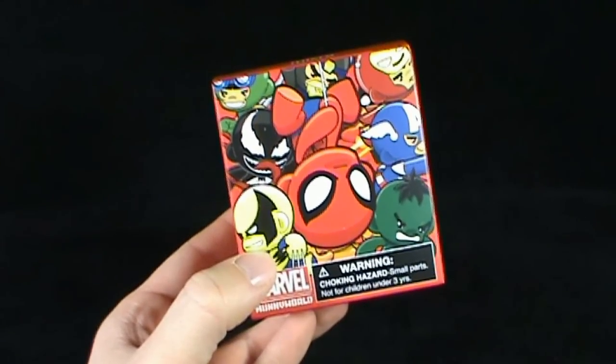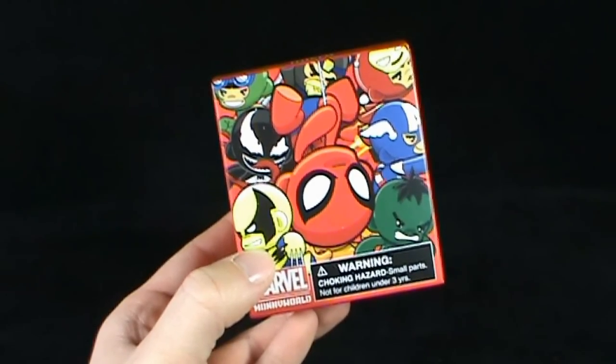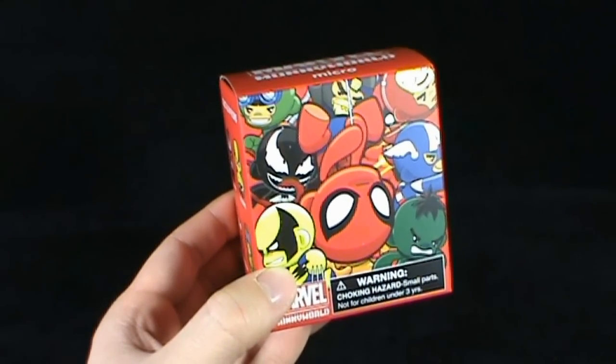Today's collectible spot - we are having a look at the Kidrobot Marvel MUNNY World collectible figures.